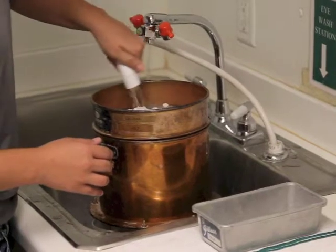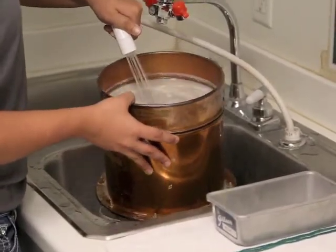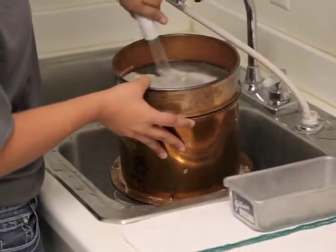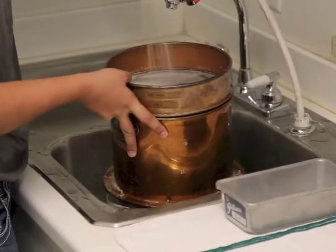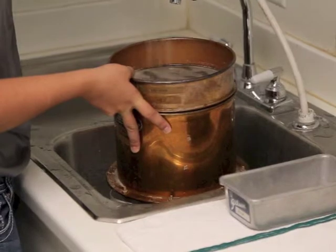The sieve shall be held over a sink at an angle of approximately 30 degrees from the horizontal. Using a small bath spray at moderate pressure, first wet the entire surface of the sample. Hold the spray about 6 inches from the sieve and, starting at the upper edge, gradually wash towards the lower edge, washing small portions of the sample through the sieve.